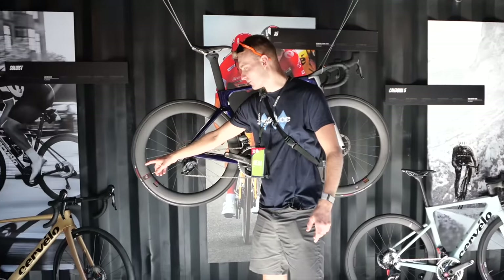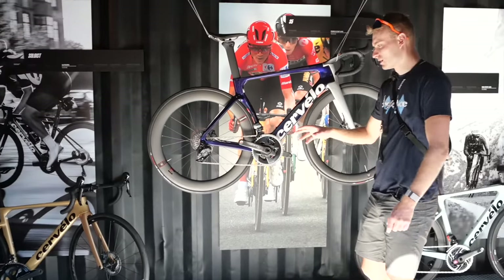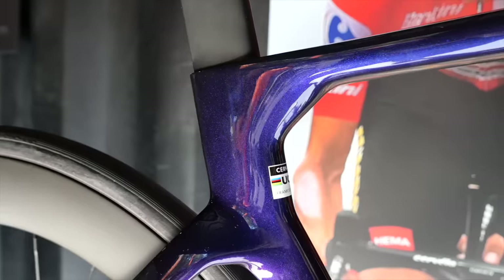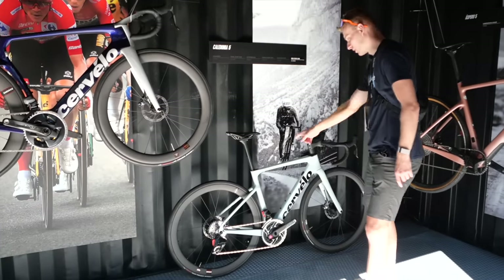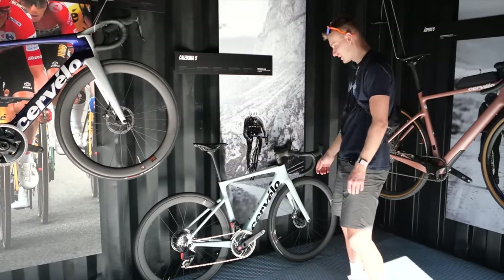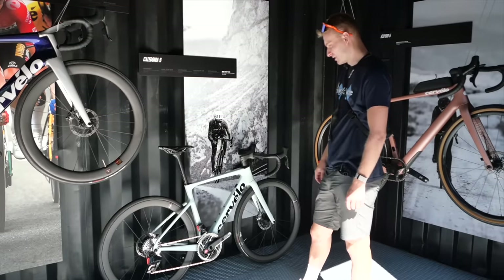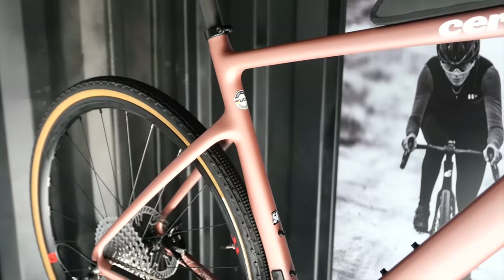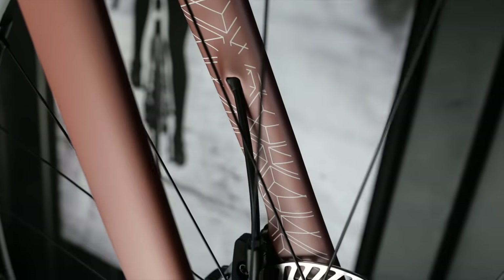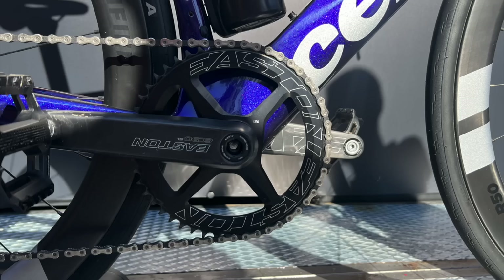We're at the Cervelo stand. Some of you might remember our video on the Soloist — that's kind of Cervelo's do-it-all bike. A lot of you asked why it's still got the race geometry of the Cervelo S5. Well, it's because it's meant to be a race bike. If you don't want racy geometry, then probably go for the Caledonia 5. I think this is one of the best-looking endurance bikes on the market. If you want even bigger tyre clearances, the Cervelo is the one to go for. And how about this rose gold paint job? I'm really liking the look of this Cervelo S5 with a big single front chainring and the Classified system — I just think it looks really cool.